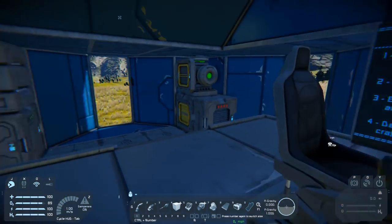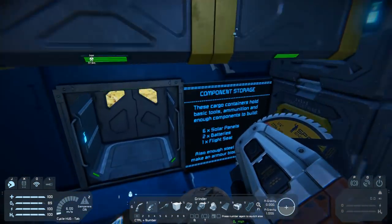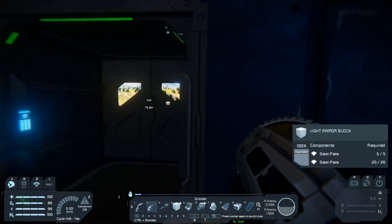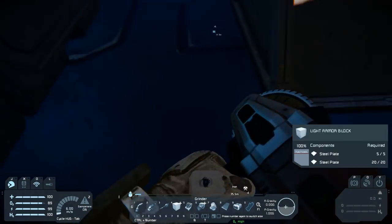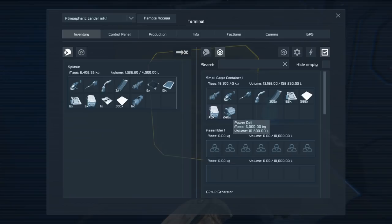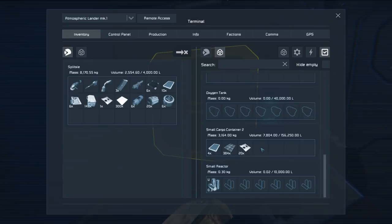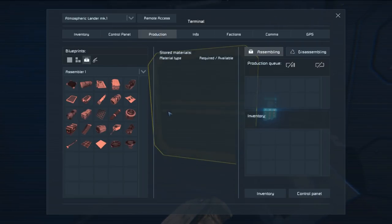Now that we've landed, let's start getting the pieces we need to put this together. First off we're going to need to grind down one of these LCD panels, and we'll also need to eventually grind down our detector. Let's grab a few hundred steel plates, the large steel tubes, 20 power cells, all of those construction components, the motors, the displays.